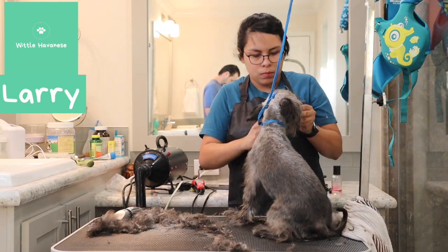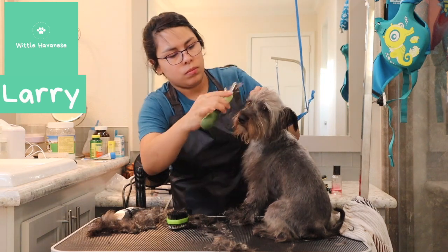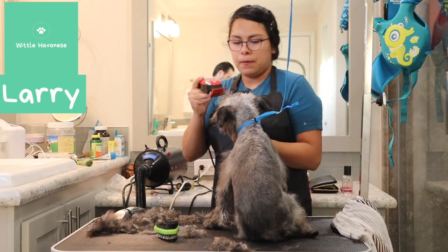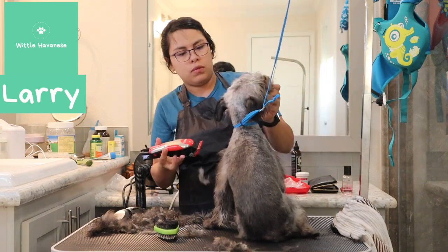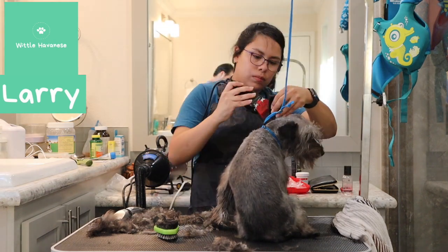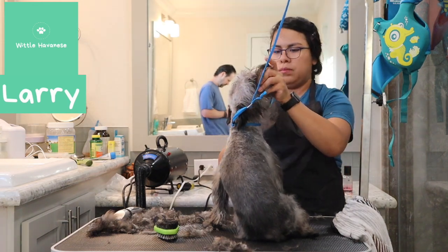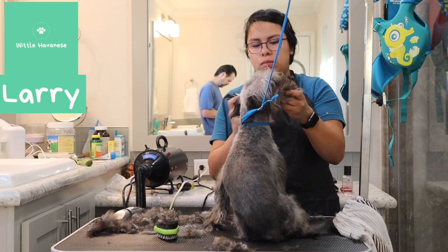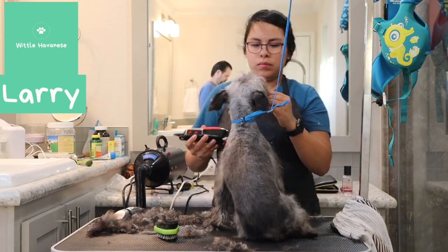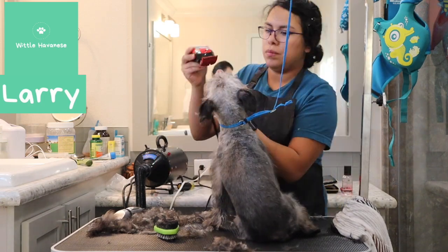I'm going to do another video where I do a nicer groom on them once they can tolerate it better. Here we're just cleaning them up. His face is starting to come around and I'm just cleaning off any straggling hairs and getting all those mats off so he can grow a nice, even coat. He was doing a little better but still whining, so I was working as quickly and gently as I could using that same number one guard all over.